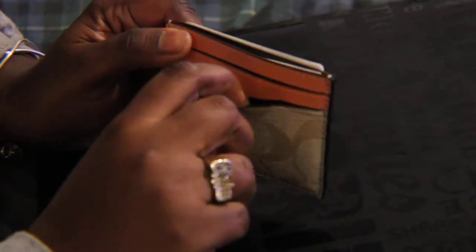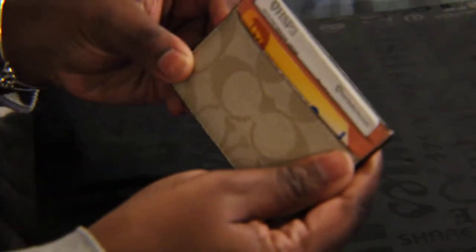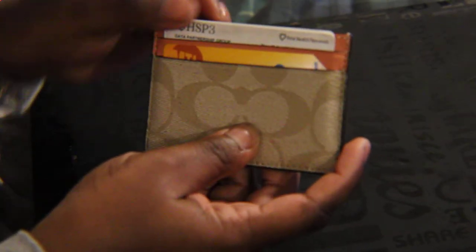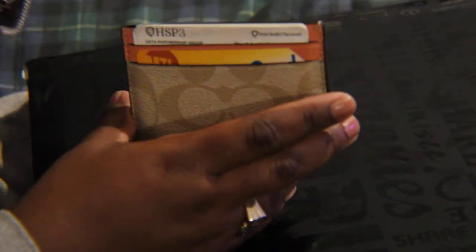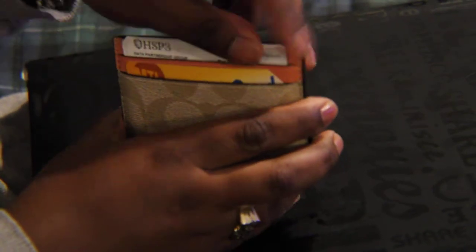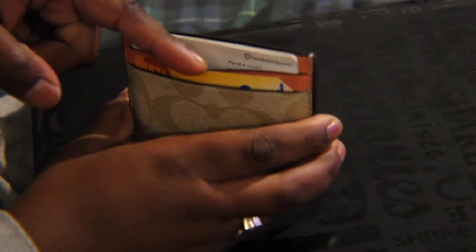This side has two card slots and then it has a main compartment. I'm already using this particular card case, so you will see that I have my Metro card and my health insurance card. These two slots are on the side.